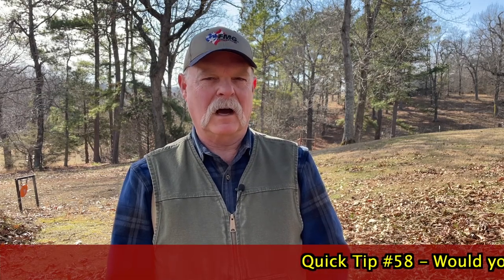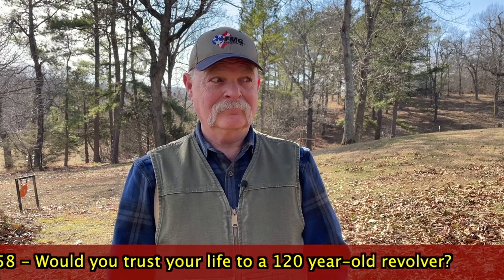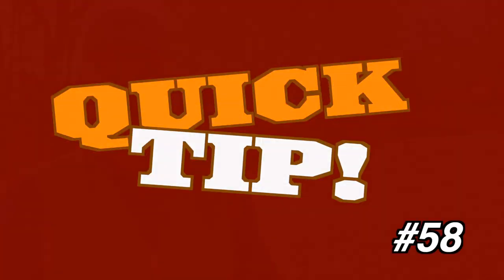Would I protect myself with a 120-year-old revolver? Well, the answer is... I'd rather not. But if that was all I had, absolutely.